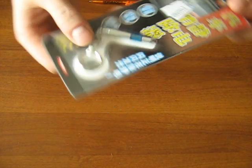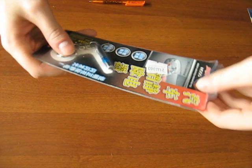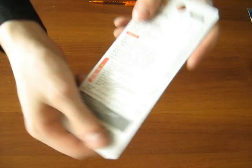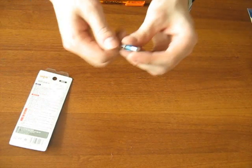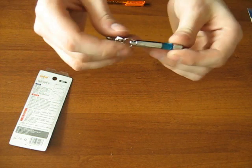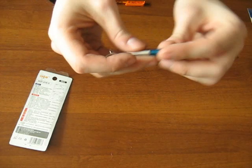There's a static electricity remover here. The packaging is Chinese only. It looks undamaged. There's a small light on it. Looks cool.